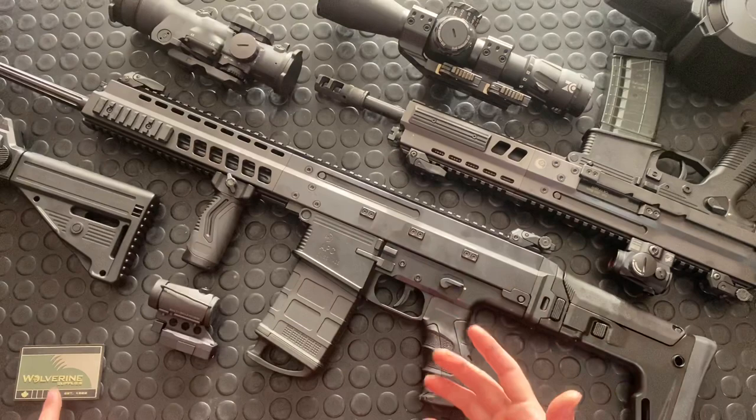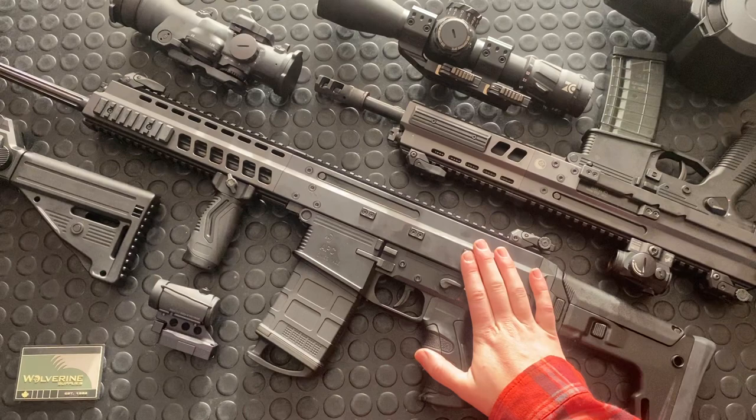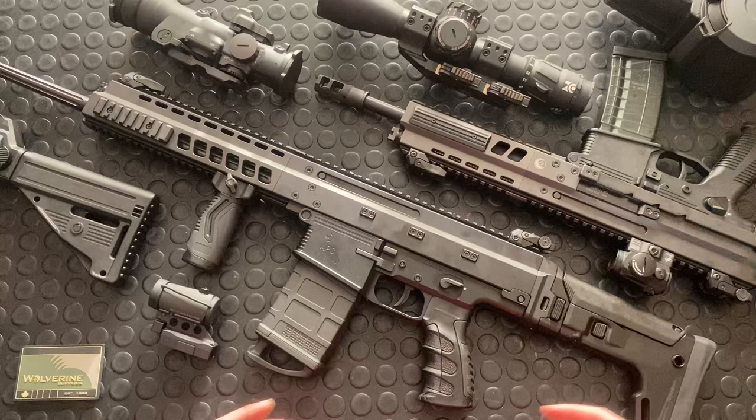I want to plug the distributor for B&T in Canada, Wolverine Supplies, and specifically Tyson LeBrow there who hustled and sent this gun out to me pretty quickly after it came back from the lab with approval. So just a little plug for them — it's not my gun, just literally a demo gun.